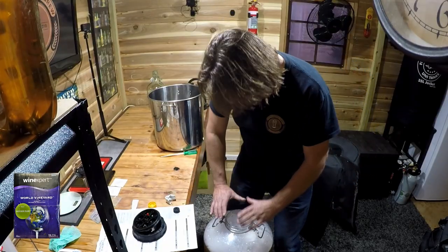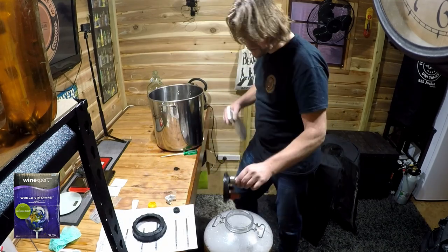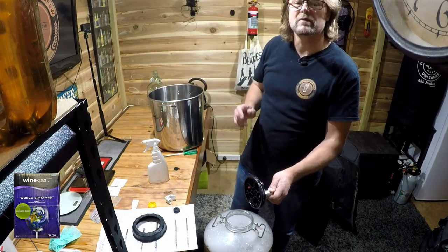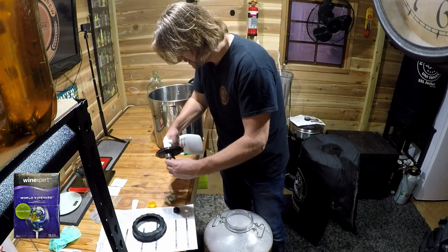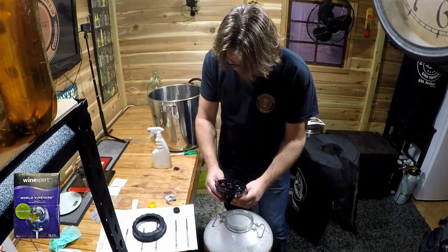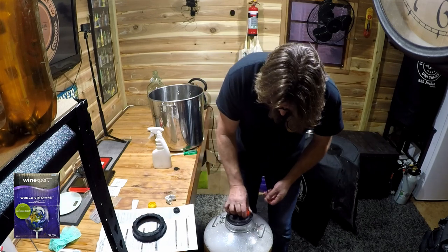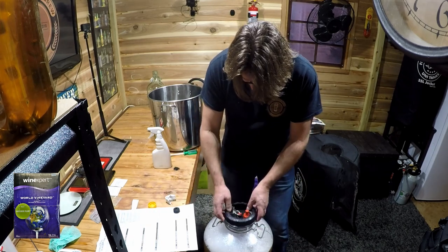Now we'll put the lid on. This lid is a pressure lid. I'll quickly sanitize the ring — there's a washer in here. With this Fermzilla, I had to actually replace the washer with a thicker one — it was 0.5 millimeters bigger. The reason why is it was leaking. For some reason it wasn't perfectly round, so it was letting air through. Now it doesn't, so it's really quite good. At the moment it's in a pressure-fermenting situation.